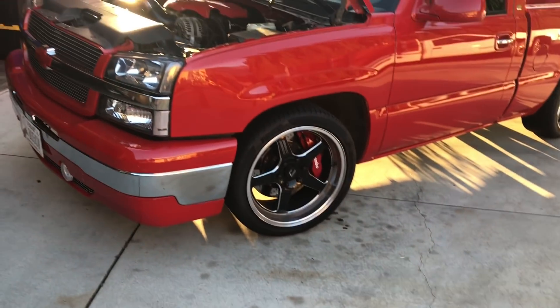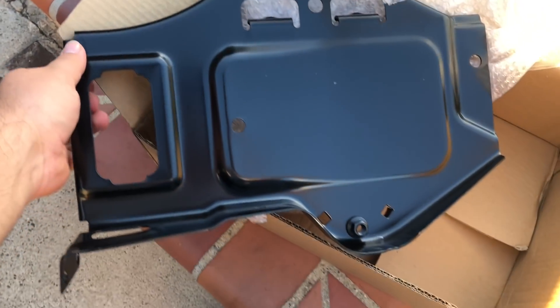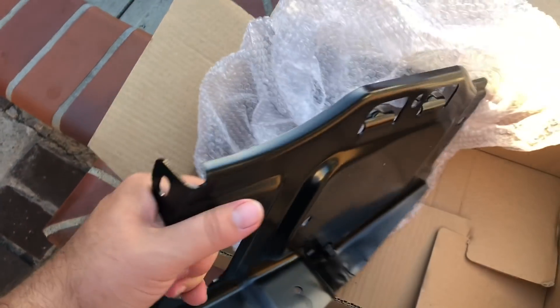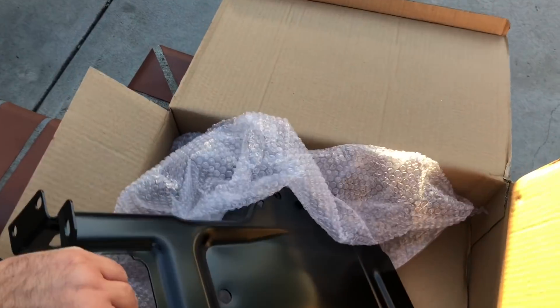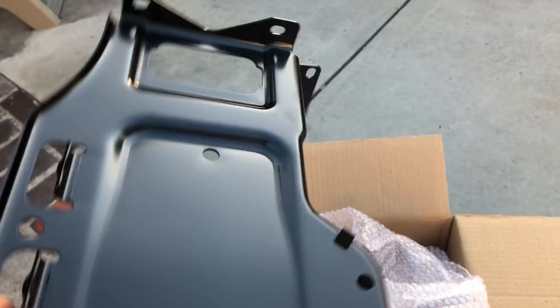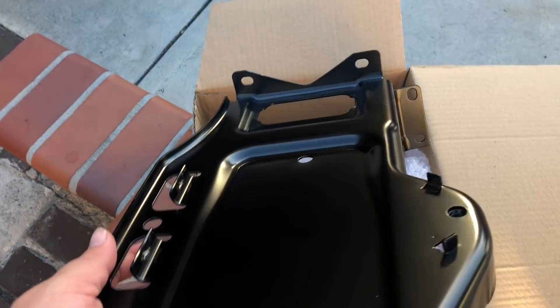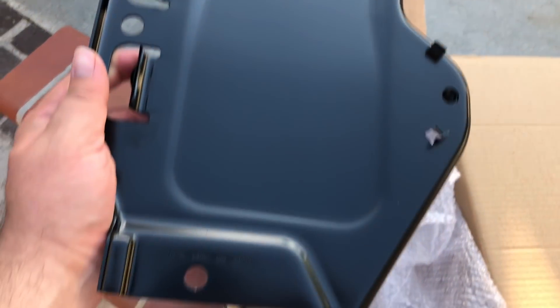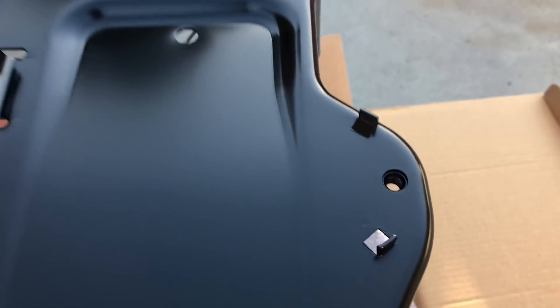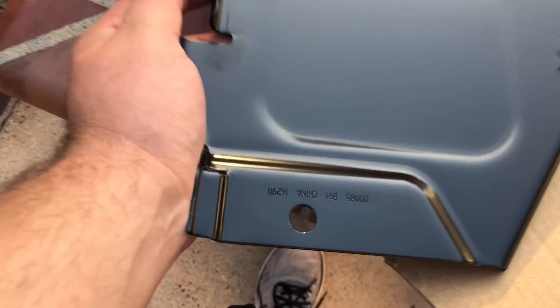Here it is — this goes in the firewall area. The truck is all popped open so I can show you where it goes. Here is the battery tray — this is the bottom part of it. It goes like that, so the battery sits in between this tab right here. It bolts up to the firewall and this little nub secures the battery in place. Of course, it's made in China.